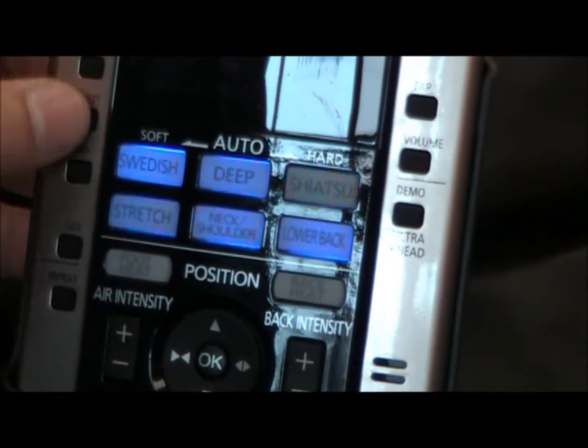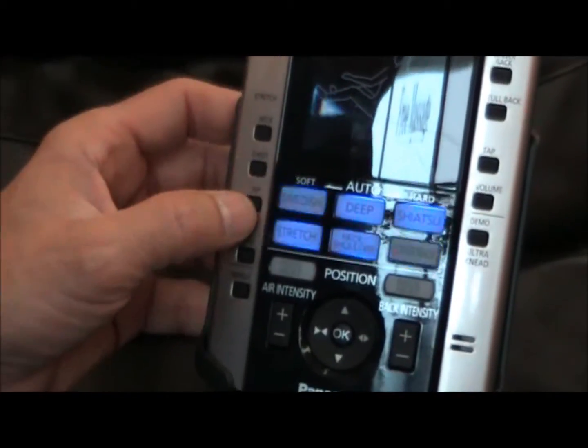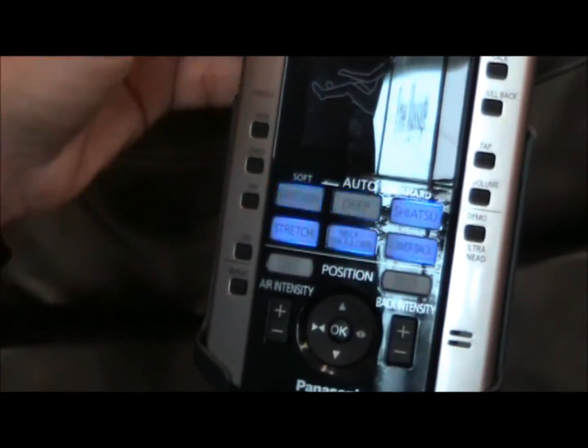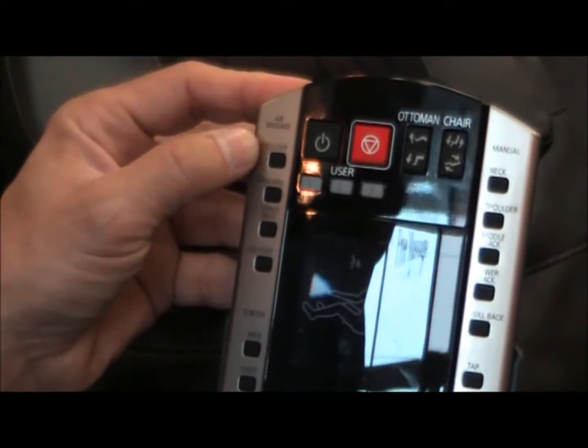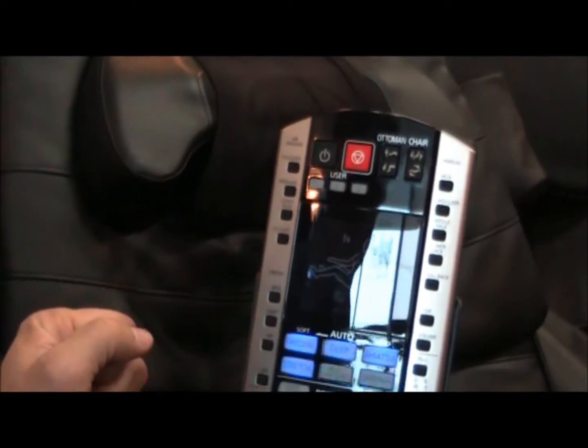Over here you'll notice the stretch section has neck, chest, and hip stretch options, so you can isolate stretches to one particular region. For airbag massage, if you just want that, you can isolate it to the shoulders, hands and arm, lower back, or leg and foot.